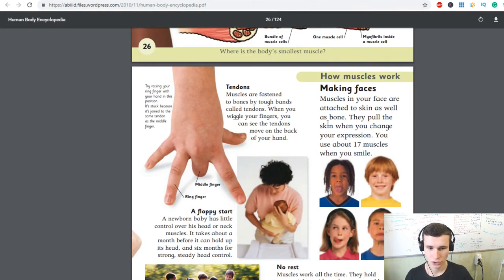Making faces: muscles in your face are attached to skin as well as bone. They pull the skin when you change your expression. You use about 70 muscles when you smile.